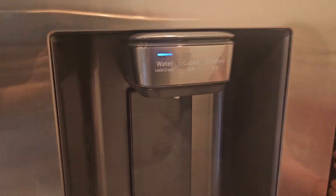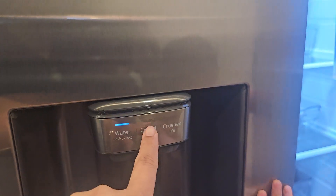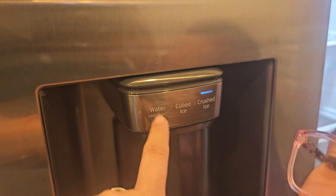So this is — hold on, let's see. This is water. When you press it, it's for water. You go for the cube ice or if you want the crushed ice. It just depends on what you want.